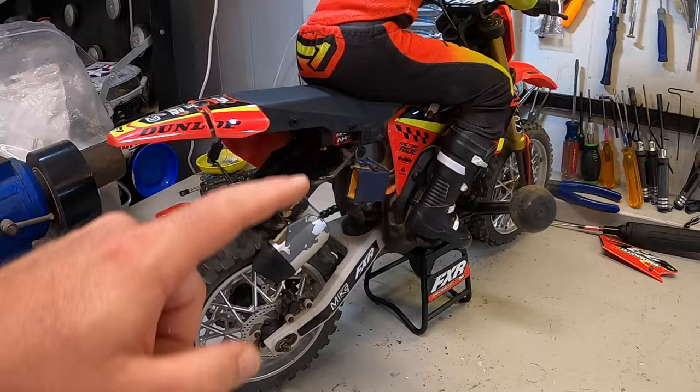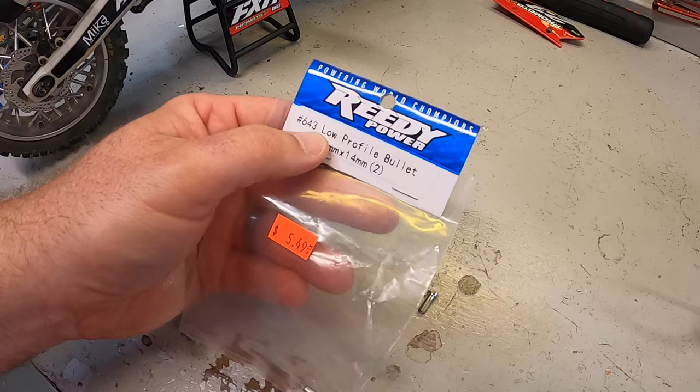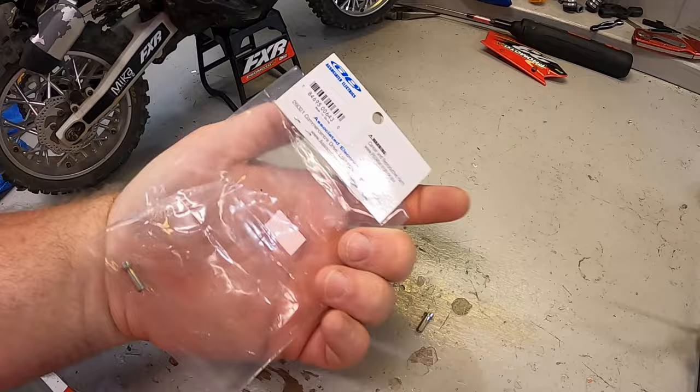Unfortunately I don't have any of these batteries to test right now, but based on the dimensions, where the wires exit, and how long the leads appear to be, I believe all of these will fit. Since I really want to be able to use my shorty packs, I'm going to cut a clearance section here and create a little adapter using 4mm low-clearance bullets from Reedy — part number 643, 4x14mm bullets — just a couple of dollars.